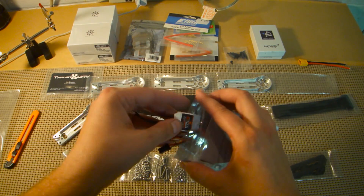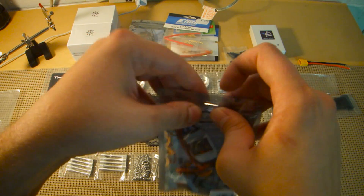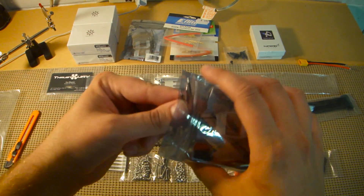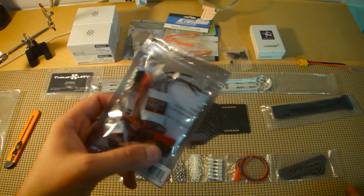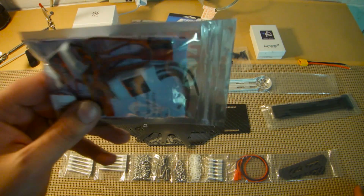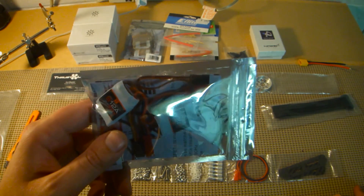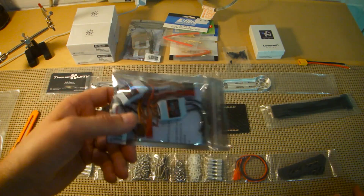These are flashed with SimonK, so there's no need to configure them or try to set endpoints inside the GUI for either OpenPilot or Baseflight. That's something a lot of people like to argue about. When I first built my Spanky, it was a big deal on the OpenPilot forum. It turns out that even though a lot of people say you should calibrate your ESCs, the SimonK firmware does set endpoints that are pretty standard when you install it. The only thing you could probably do by trying to calibrate them is mess it up. So if it's SimonK and it's already flashed, don't calibrate.